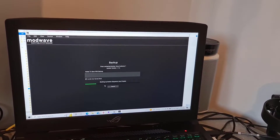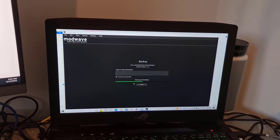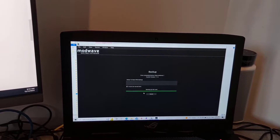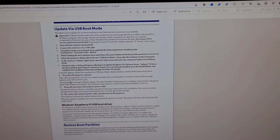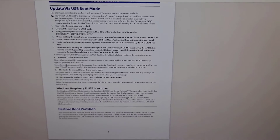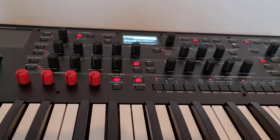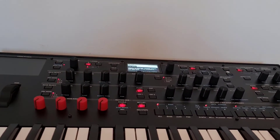So that's completed the upgrade, and I'm just doing a backup now in the Editor Librarian. You can also do this over USB without using the networking-over-USB method we've just done. That requires a USB boot mode — I've got the instructions here from Korg, but it's quite complicated. You have to hold down certain keys, put it into a boot mode, and you have to use the Raspberry Pi USB boot loader. That's because the ModWave, under the covers, has got a Raspberry Pi compute module in there which powers the device. But I would recommend you go with the method I've just shown you.